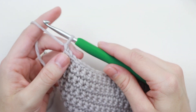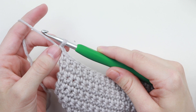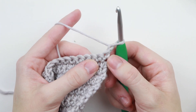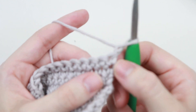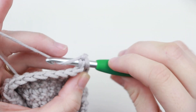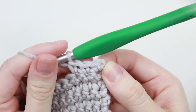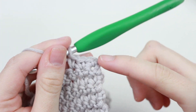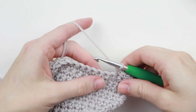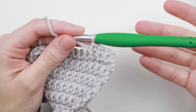For the single crochet, we chain one to reach the height of our single crochet stitch, and when we go to work into the next row we single crochet into that very first stitch because that chain just doesn't count as a stitch. It's just there to reach the height so it doesn't scrunch together. So whenever you're counting your stitches, you just don't count that chain one.